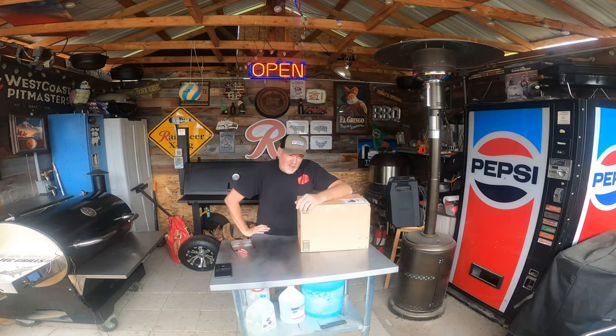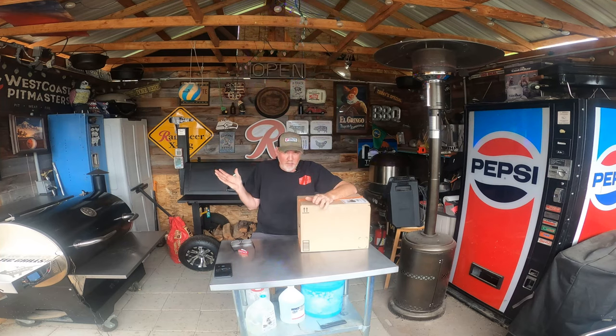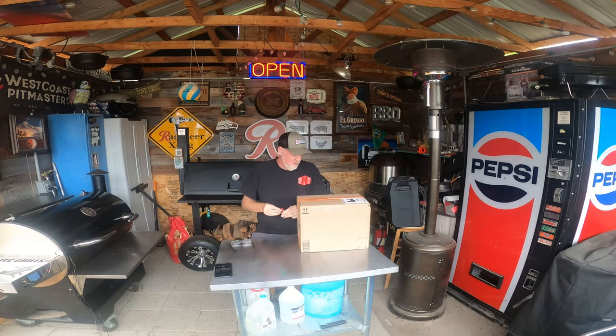Welcome to R-Shack BBQ and other things. Today I've got a package and I'm going to show you what it is. I bought this myself, so I can give it an honest review — it's out of my own pocket. Let me just show you what I got in here.